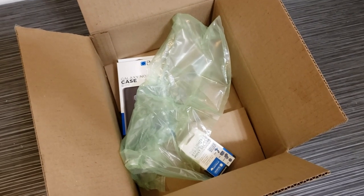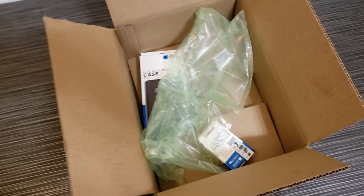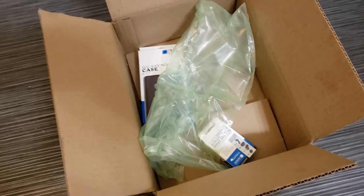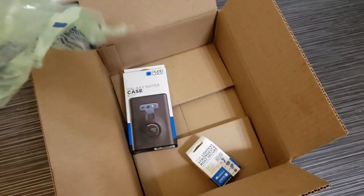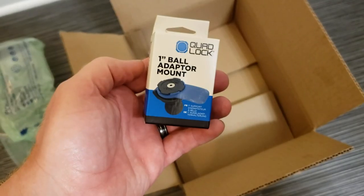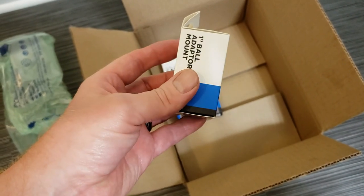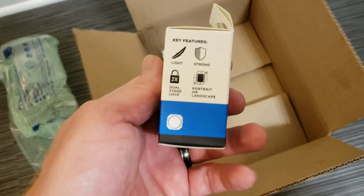So I received my QuadLock. I ordered it directly from QuadLock, and it looks like they took a page out of Amazon shipping. I have these two small boxes and a very large box. This box here has the one-inch ball adapter. I have a RAM mount on my bike already, so I thought this might be a good solution.